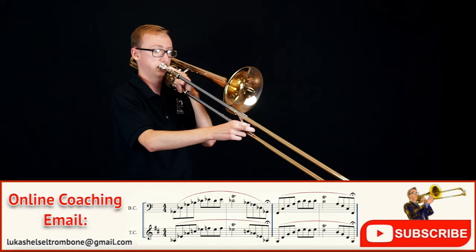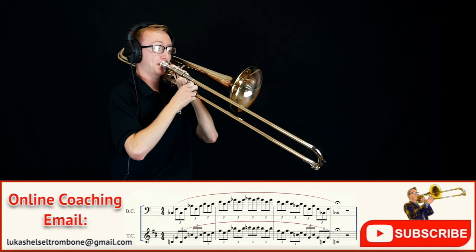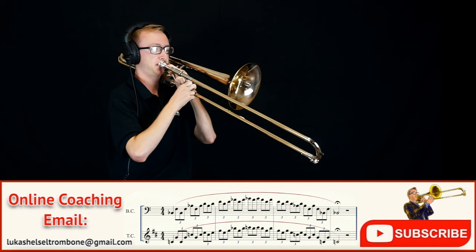Also, make sure to stay relaxed as you ascend. Although this next flexibility exercise isn't necessarily a lip trill, it'll definitely help maintenance-wise.